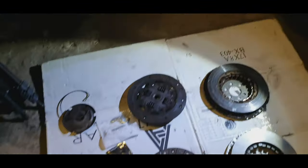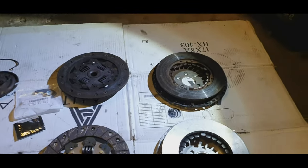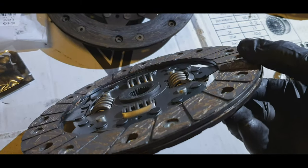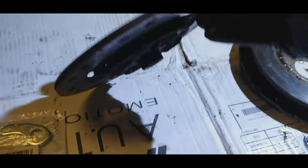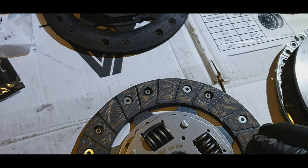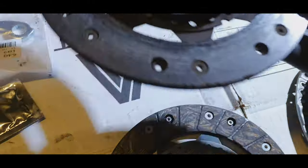First things first, I think it's safe to say that the clutch is well overdue. If you look here, there's just nothing on it — no meat whatsoever. If you look at this one, there's just absolutely nothing on that either.